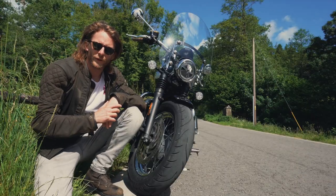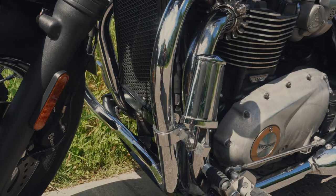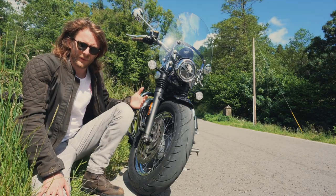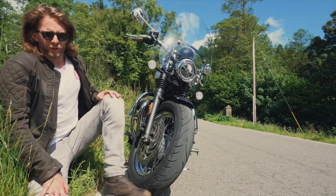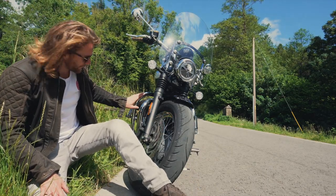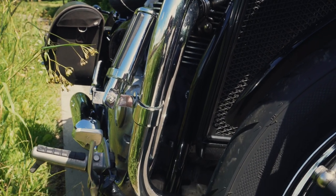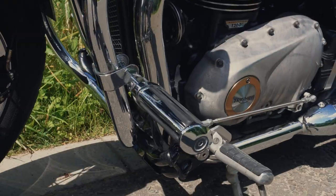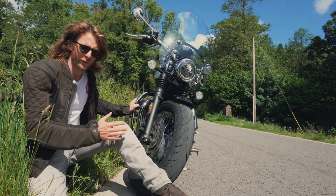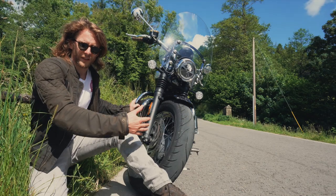An important thing to consider with your highway pegs is where you're going to attach them. Some bikes naturally have a place for them, but a lot don't. On the Speedmaster, you've got the exhaust headers and in front of them a chrome bar called a dresser bar. I actually had to fit that dresser bar first to be able to attach the highway pegs. So think about where you can fit them, whether there's enough room, and whether you need to buy something extra before fitting the pegs.